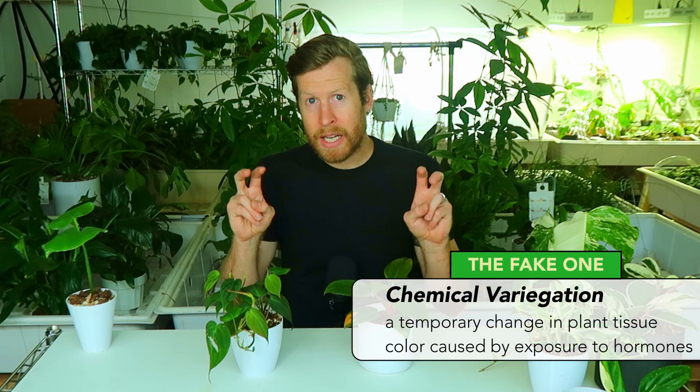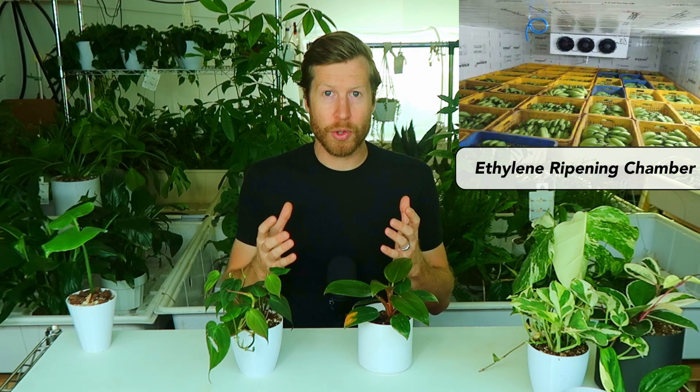When it comes to fake or chemically induced variegation, the philodendron Meekins as well as the philodendron Congo are being induced to appear variegated — not DNA based, but a temporary change by something called ethylene. Some shady plant sellers are using this plant hormone to induce a temporary pinking of the leaves. It's actually what they use to make green tomatoes ripen red, which is useful in agriculture, but to sell it at the level that a Pink Princess goes for is really unfair.